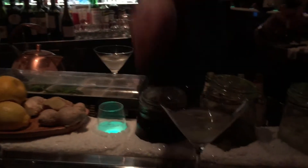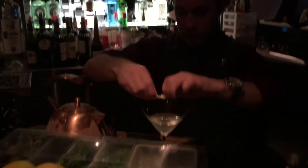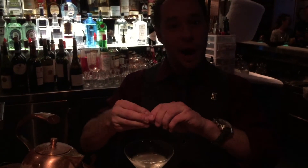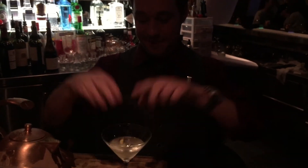One for you — the Vesper. One for you, James Bond. Making James Bond proud. There you go. Cheers, everyone. Cheers.